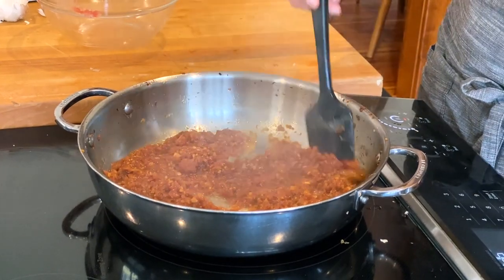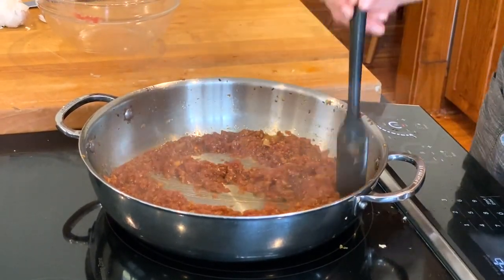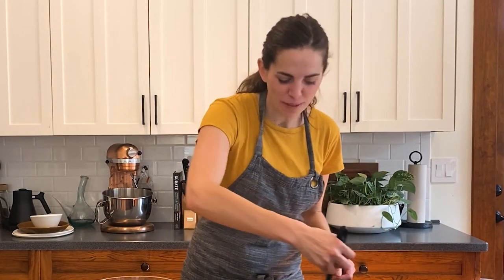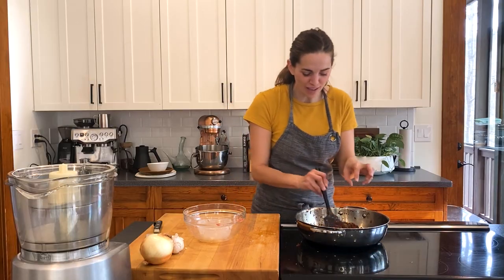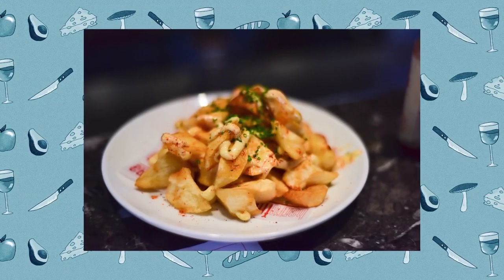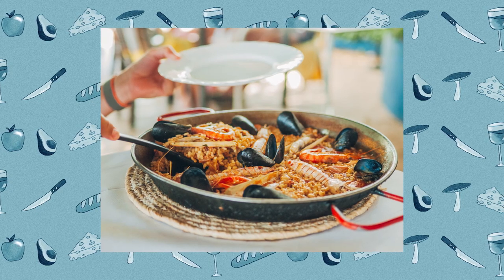It's almost like a jam consistency right now, and we're gonna keep going, keep reducing it. Making sofrito is a great entry point to getting into cooking Spanish food. So if you learn how to do this and take your time, you can really make hundreds of Spanish dishes from this point forward. So start here.